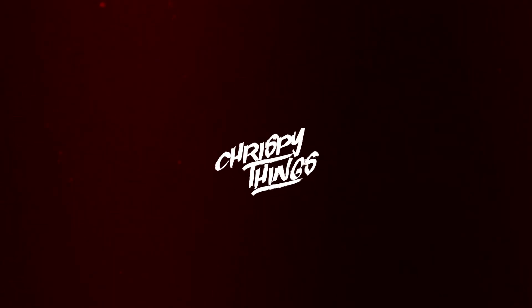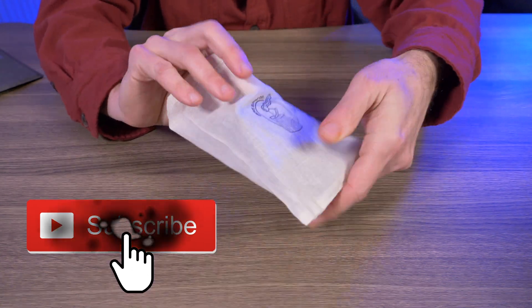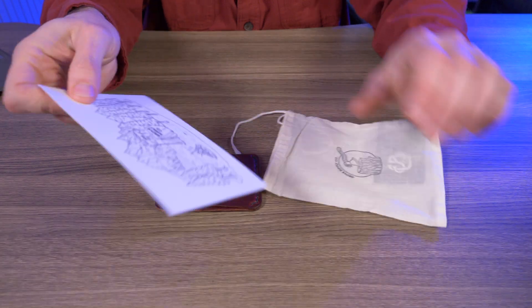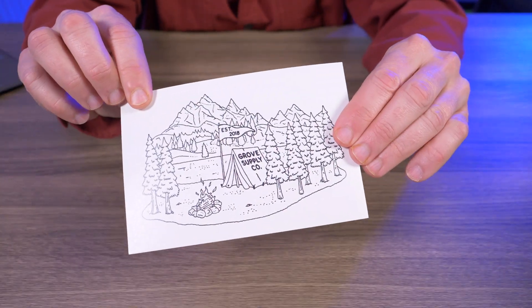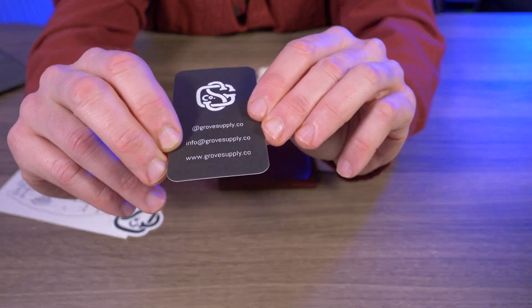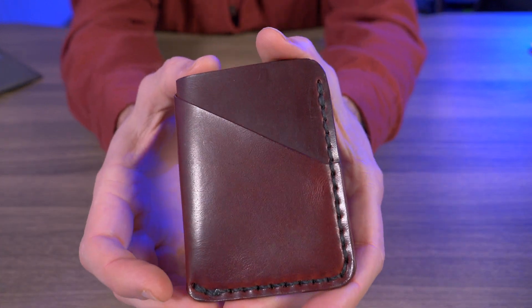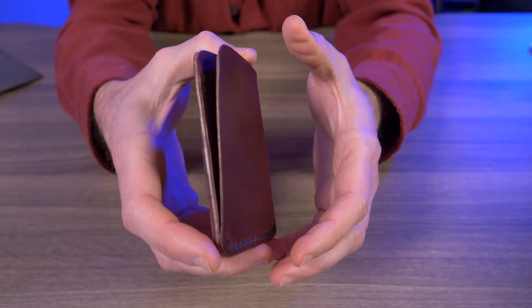Hey guys, welcome back to another video. Today I'm checking out the Rowan wallet from Grove Supply Company. Let's check it out. Grove Supply Company ships your wallet in a little fabric bag. Let me take everything out — here's the wallet, a cool little thank you card, a sticker, and a card with their email address and website. I'll throw all this off to the side and give you guys a nice close-up of the Rowan wallet from Grove Supply Company.